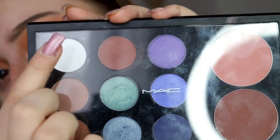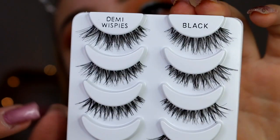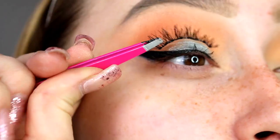I'm going to be taking this white shade in my MAC palette and just putting that under my brow bone to highlight a little bit, and then I'm going to be taking my Ardell Whispies and putting that on my eyelashes.